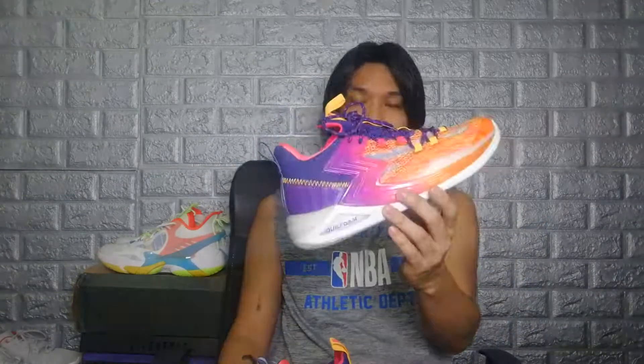Hey there! What's up you guys? It's me, your boy JD, and welcome back to the challenge. For today, we have a long overdue performance review on these guys right here. This is the 361 Degrees Men's Basketball Big 3. So let's get right into it.